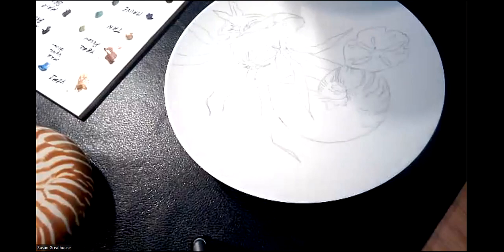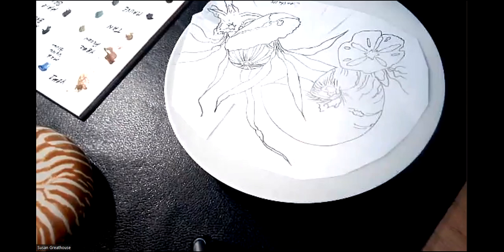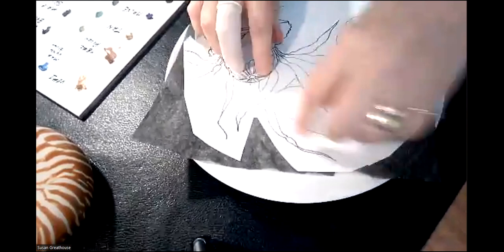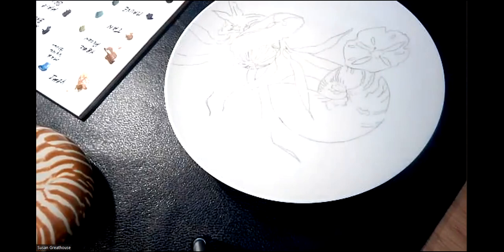If you want, you can trace it on using carbon paper. Tape it to your work — I usually just tape the top part so I can pick it up and check if I've missed anything. Put the carbon paper with the carbon face down. Make sure it's totally under, and wherever you use your stylus to trace, have the carbon underneath. Pick it up as you go to see whether you've got all the critical elements.